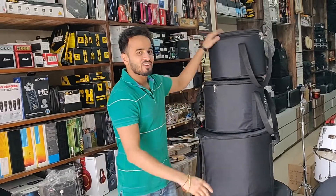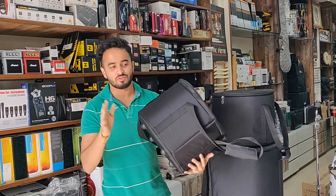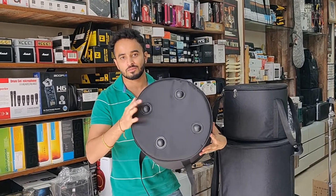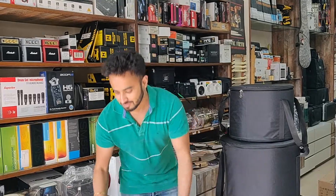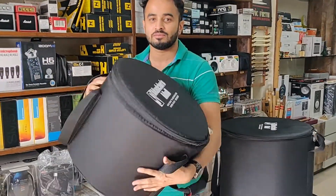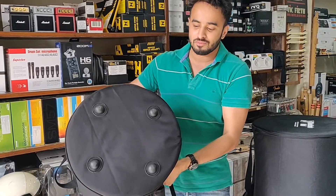Hi, so we got the semi hard cases for drums. This is for the first tom — really hard, got good bottom down. This is for the second tom, same from down.